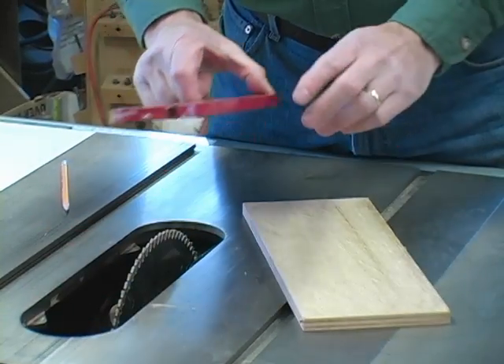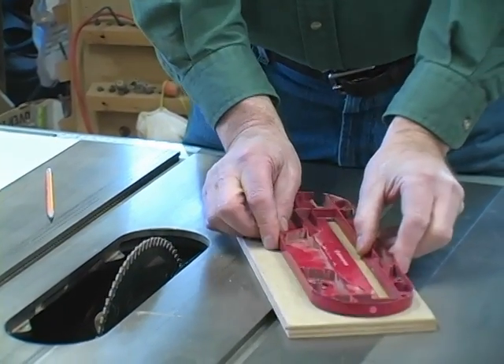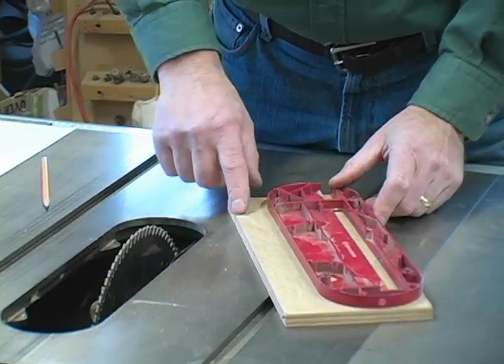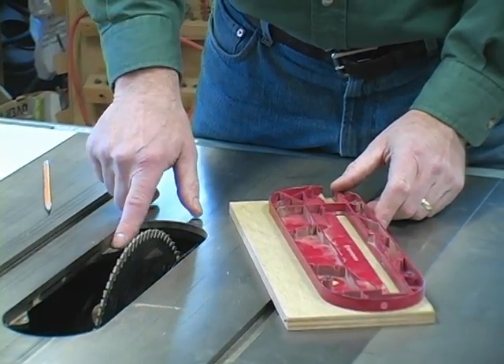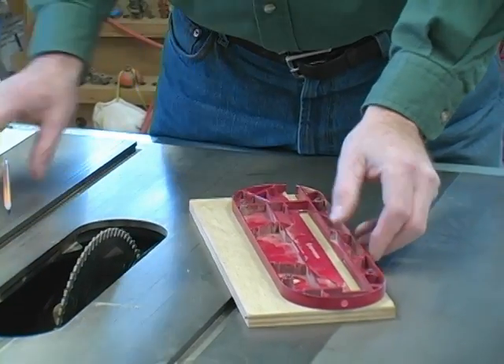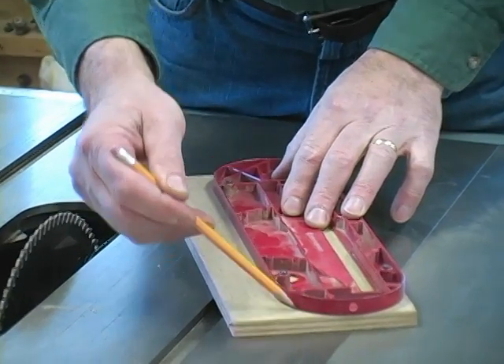Start by taking out your existing throat plate. Place it on a piece of half-inch plywood or so. You can judge the kind of plywood you need by the thickness right here inside your saw. Get it flush on one side and the ends, and then just trace out the pattern.